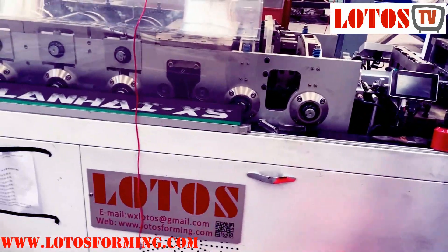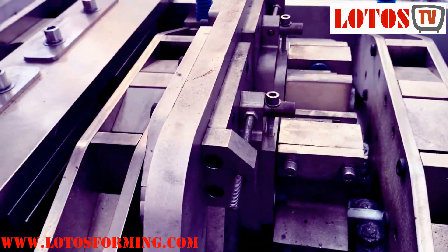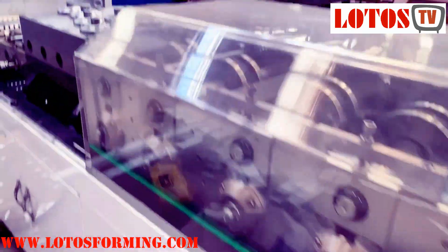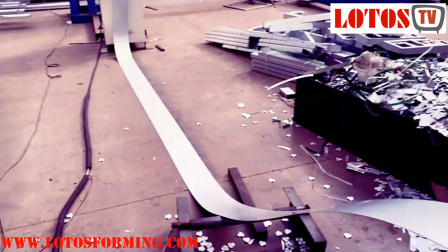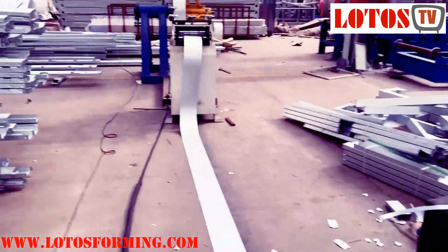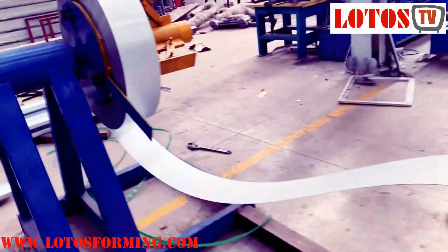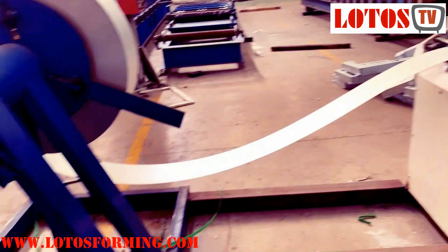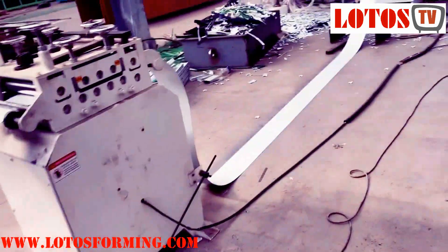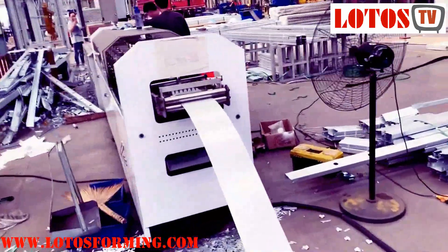Let's review the line. This product is getting more and more popular around the world, especially for sustainable development globally. The line combines the decoiler, leveling, the main forming machine, and the cutting. It won't occupy too much room space in the workshop, but it can work fully automatically at high speed — up to 50 meters per minute.